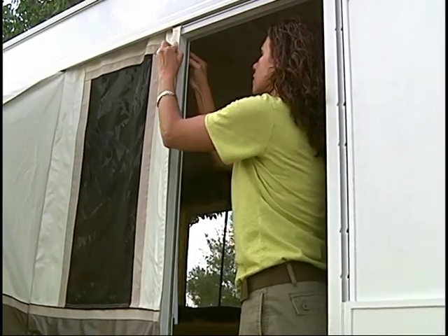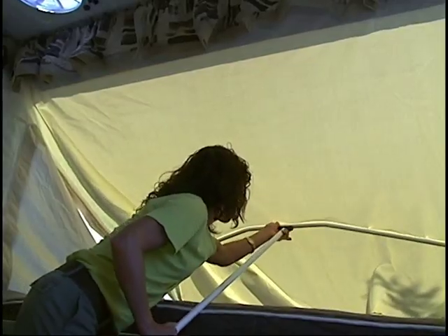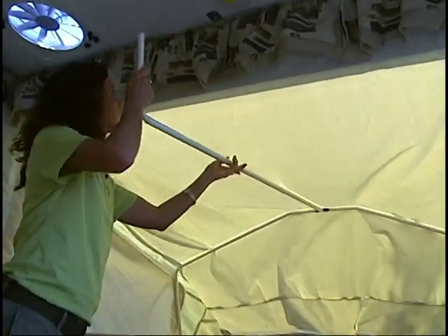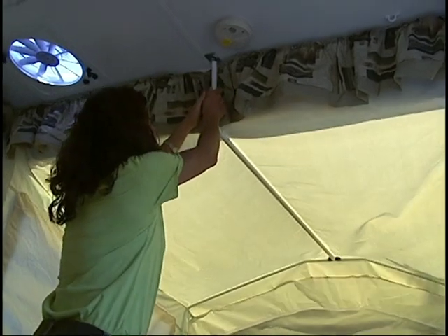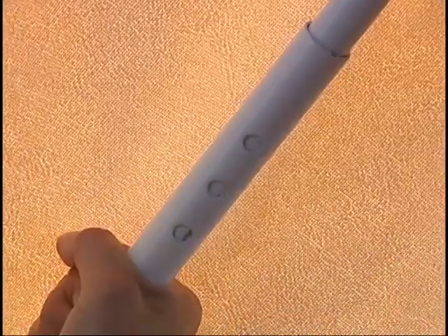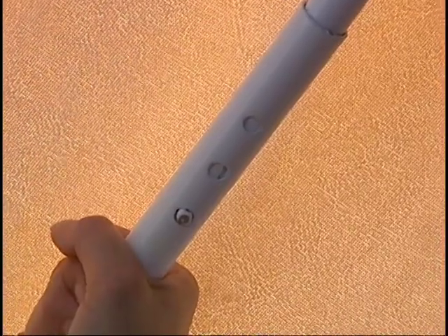Attach the tenting to both sides of the door with the Velcro strips. Next, put the overhead support pole into the bed bow and push into place. Notice that all supports are powder coated and won't leave unsightly marks on the interior tenting. Now adjust the length of the pole until the bunk material is stretched tight.